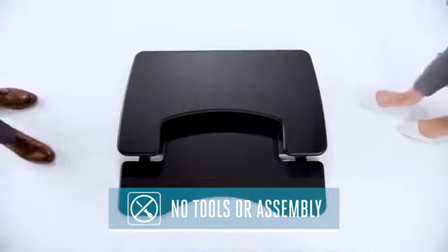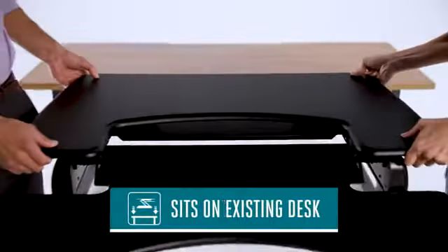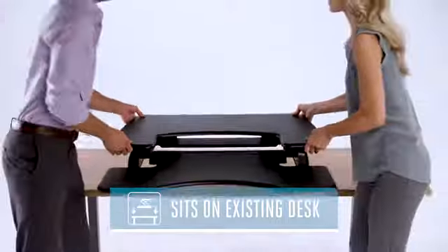ProPlus 36 comes fully assembled and ready to use right out of the box. Just place it on top of the desk you already have, and you're ready to work.